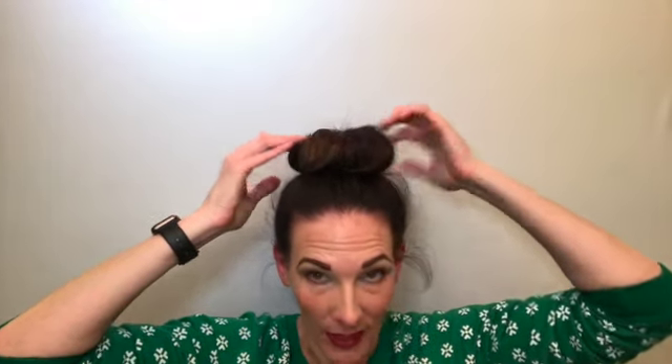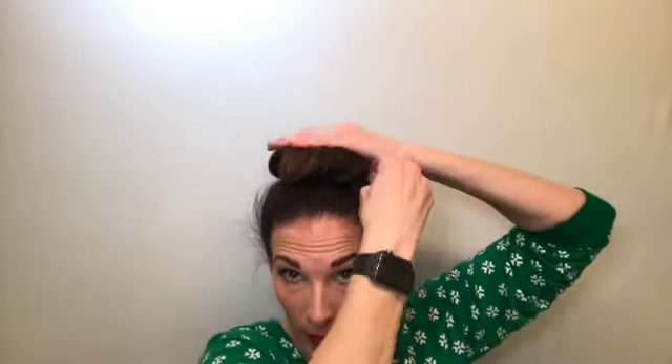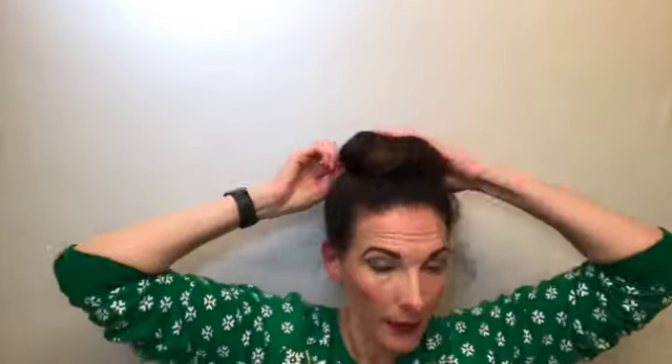Once you get it into the bun you have to work it and work it. If you have layers it can be a little bit more difficult but you can get all of that in there with bobby pins. What I want you to do is kind of push down on it a little bit and then use a bobby pin — because it's netted it will hold that in place and makes it really tight so it doesn't feel like it's going to fall out.